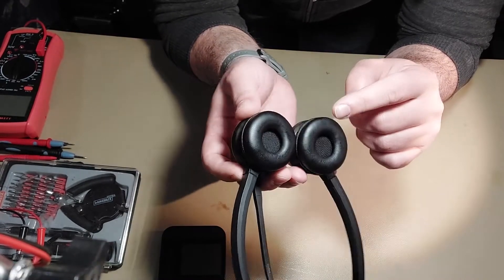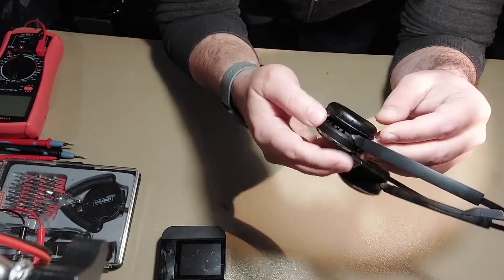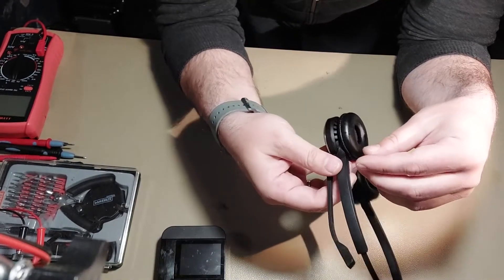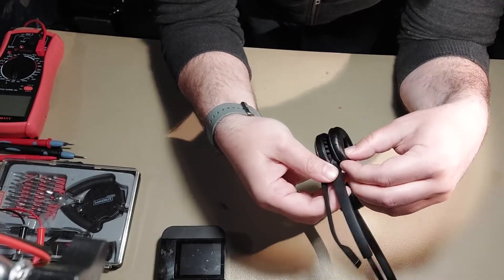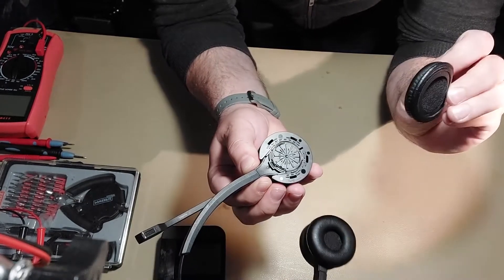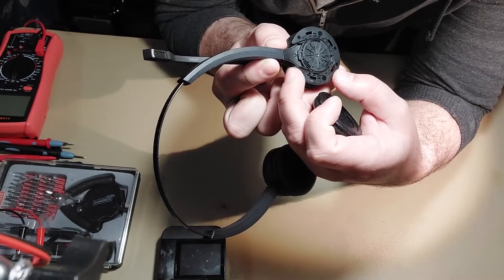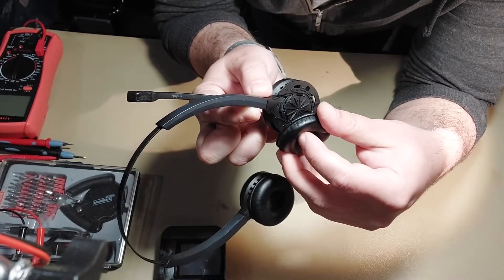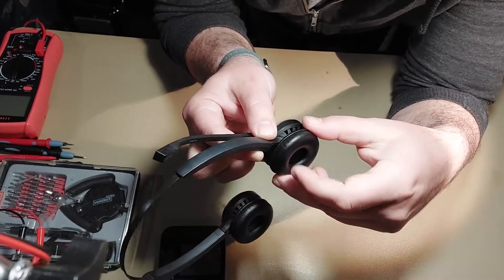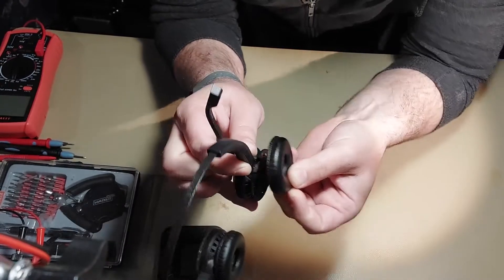If you have this problem, I will show you how to resolve it. Everything is located in this part where you have the boom mic. First, we have to remove this cushion or padding. Pry it from this part here, raise it a little bit, and then rotate it — it will slide out like this. When inserting it back, you attach the edge here and rotate it until it is completely fixed.